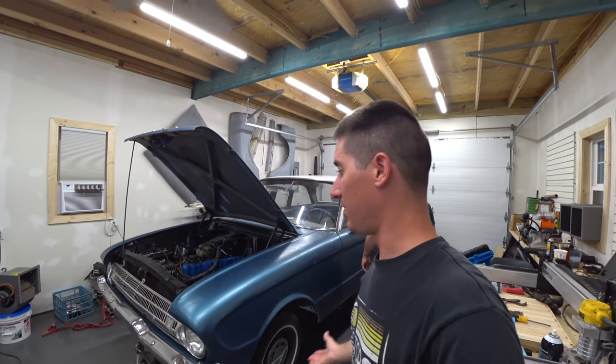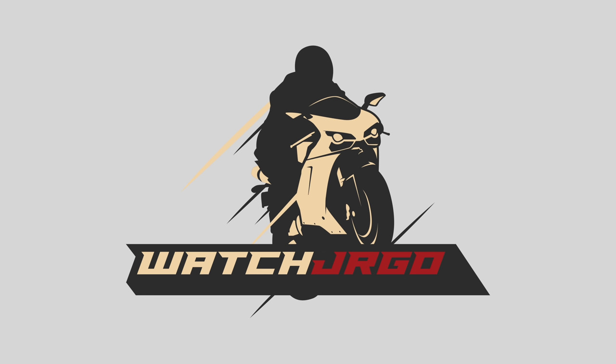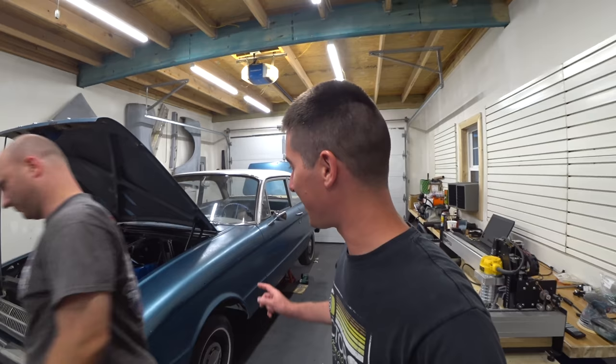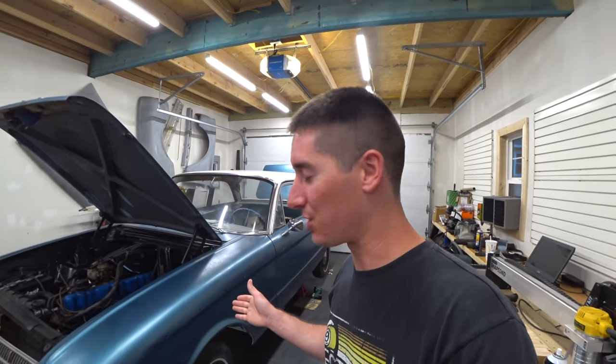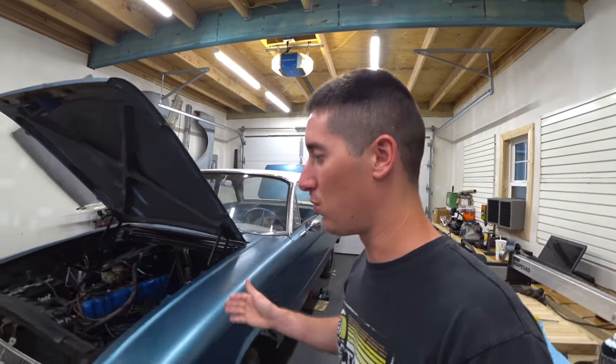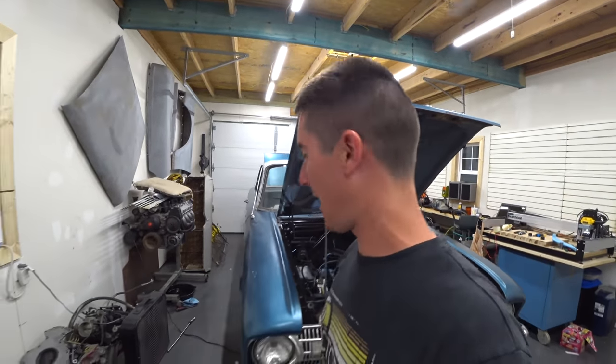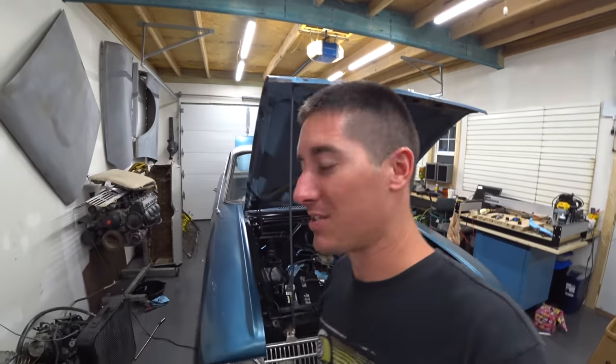On today's episode of Watch Chair Ergo, we work on another Falcon. What is going on guys? I'm Watch Chair Ergo and today we are here with another one of Josh's Falcons, another 61. This is the Blue Falcon — that's our name for it. It's a pretty apt name because it's the Blue Falcon.